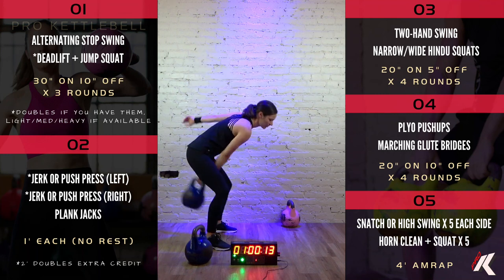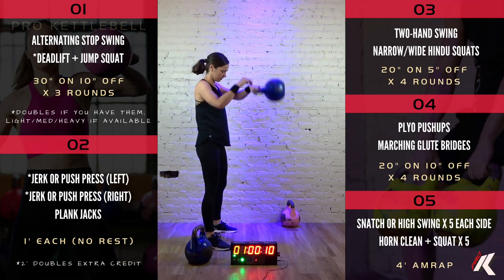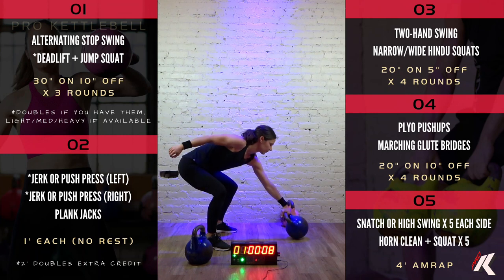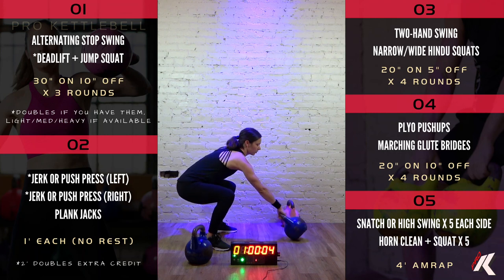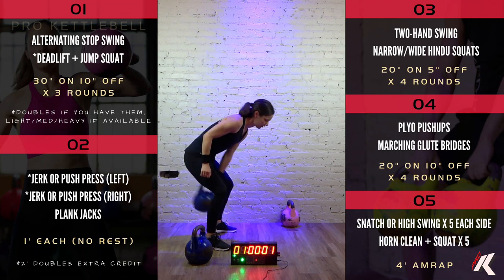Good job. 15 seconds down, 15 to go. 9, 8, 7, 6, 5, 4, 3, 2, and 1.